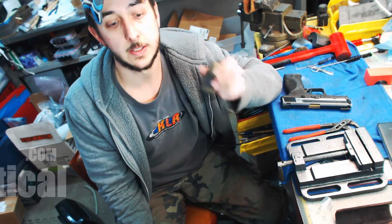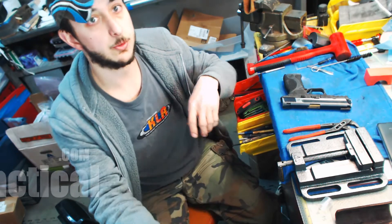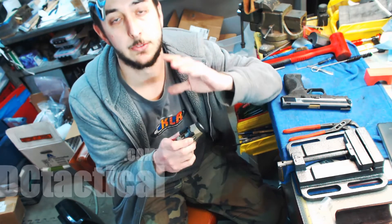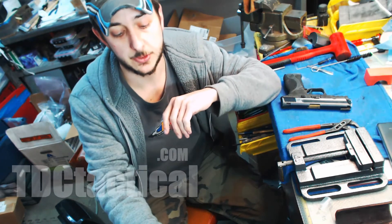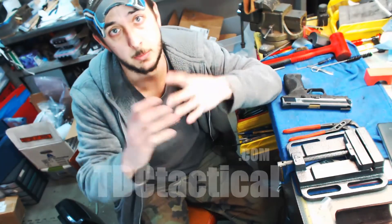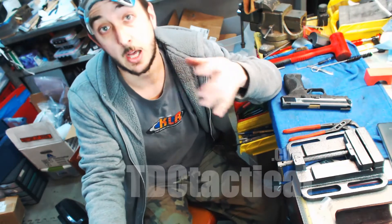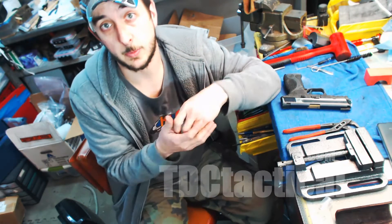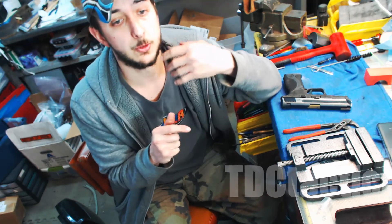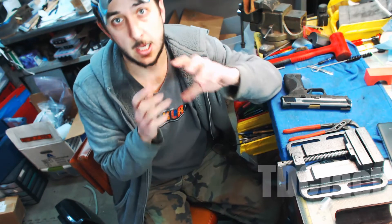I just wanted to throw that out there and let you guys know. I run Inforce lights on all of my rifles, my shotguns, my handguns — they're good stuff. So if anybody is looking for a good weapons light, they make them in a number of different brightnesses and a lot of options, especially for carbines and shotguns — everything from infrared illuminators to strobes to momentary only, a lot of different options.